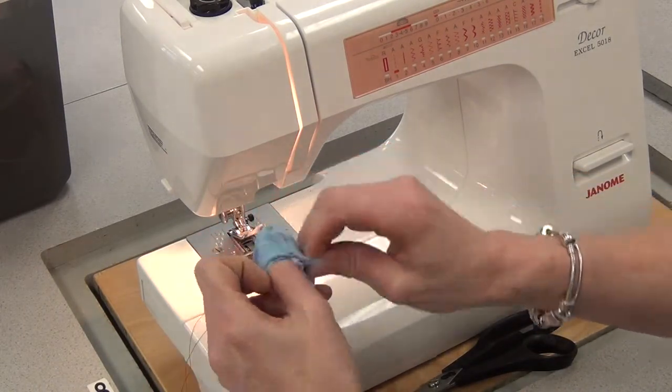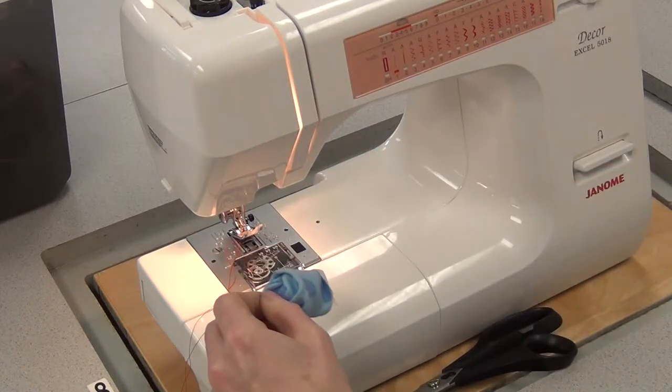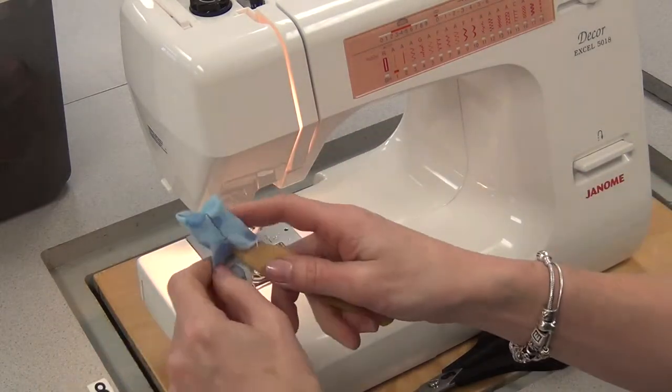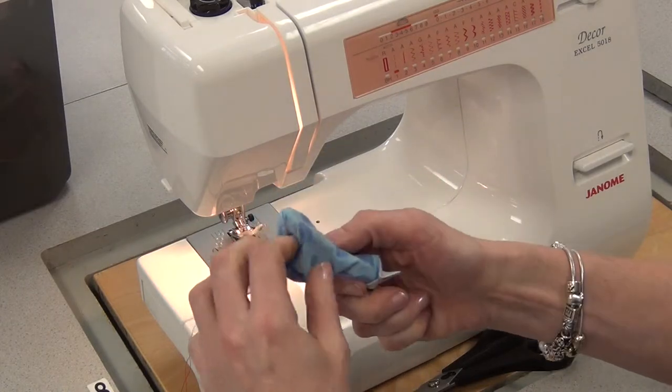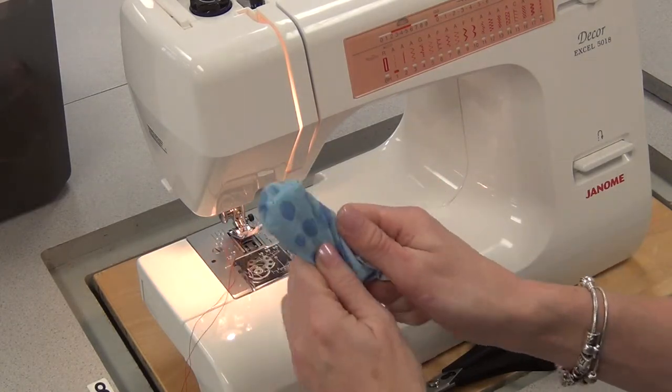Then you're going to flip this right side out. You start with your fingers and you pull, and if you're finding it difficult, you can use the rounded edge of the point presser to help you poke that out.